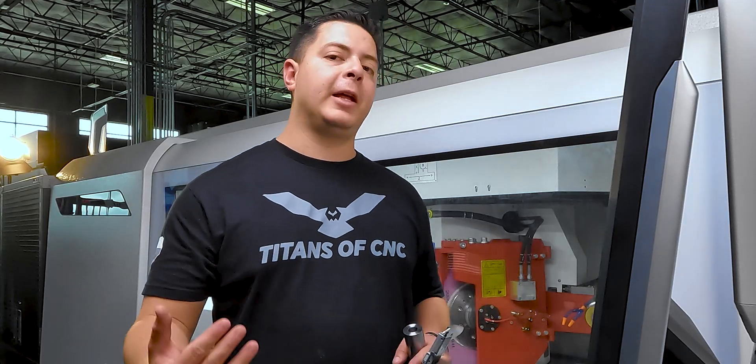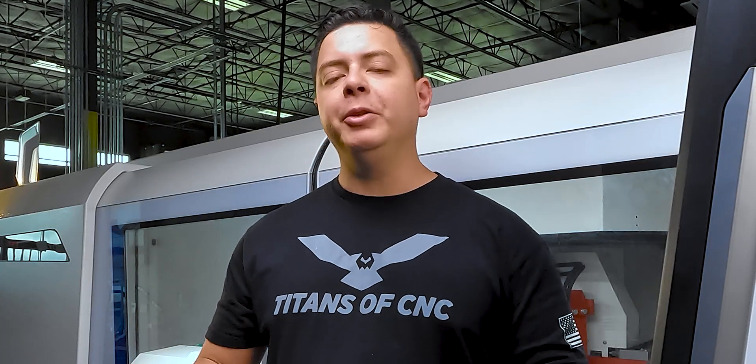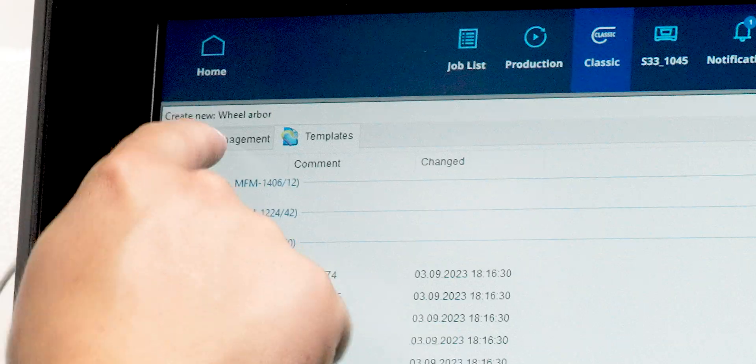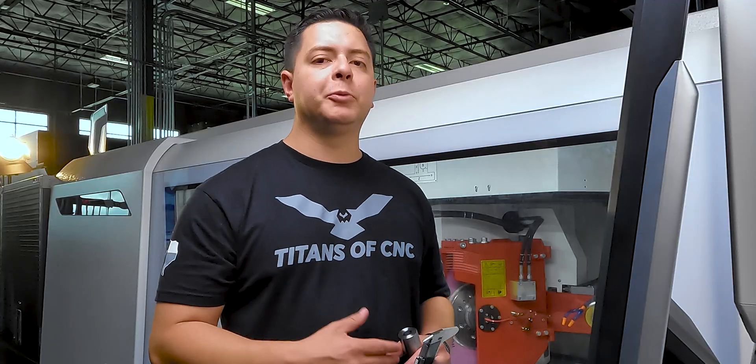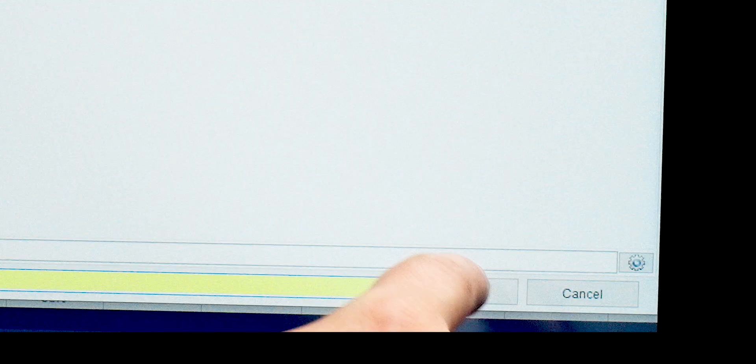At the control panel, hit Programming to define our grinding quill — this is the first thing you do before assigning a wheel to it. We're going to create a new one. You have the option of using an existing template or creating a custom one. We'll create a custom one and for the program name we'll call it Titan Demo, then save that.